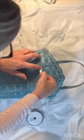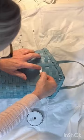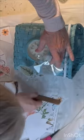Then I added some embellishments — some lace, a rub-on floral transfer, and some letter beads to spell out springtime.